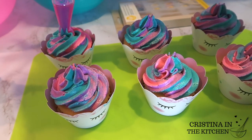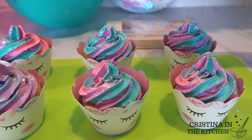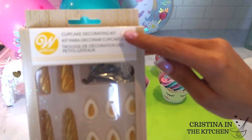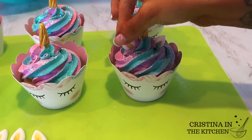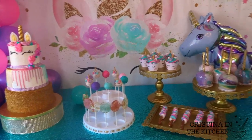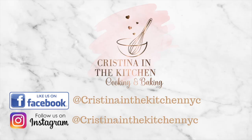I squeezed the bag working my way around in a counterclockwise motion and lift off to close the opening in the middle. I shook some disco dust on top of the swirls, and these aren't unicorn cupcakes without the horns and ears — I used the Wilton Unicorn Decorating Kit and in seconds the cupcakes magically have their horns and ears on. I hope you enjoyed making these magical treats with me and they brightened your day. It's Christina here — thank you so much for watching, I'll see you in the next video!